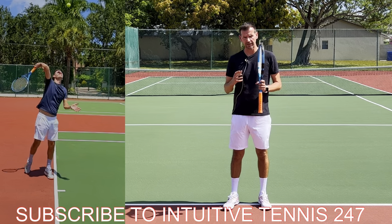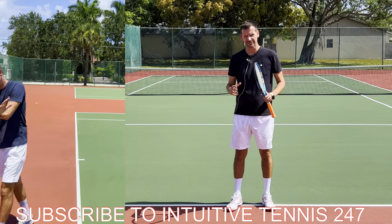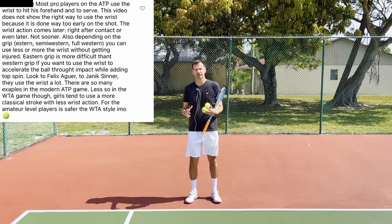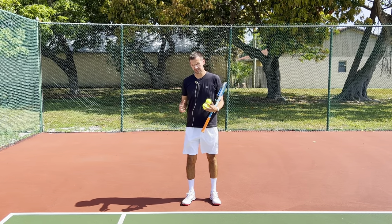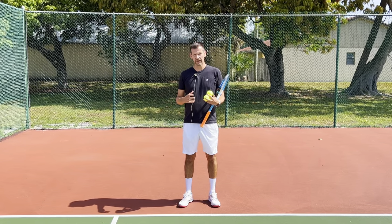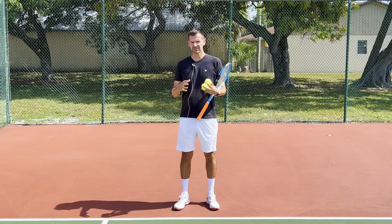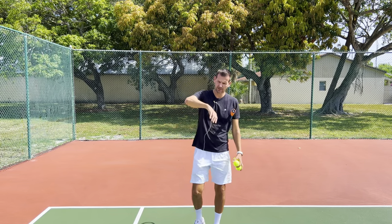I do not want any of my students to use their wrist on any shot in tennis. One commenter said all the ATP players nowadays, especially the next gen, use the wrist — mentioning Sinner and Auger-Aliassime. I'm here to tell you that I don't teach my players to use the wrist because my methodology is based on how the best players in the world play, and they don't use the wrist either.